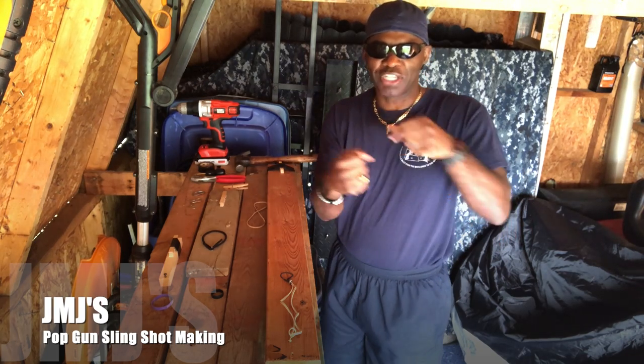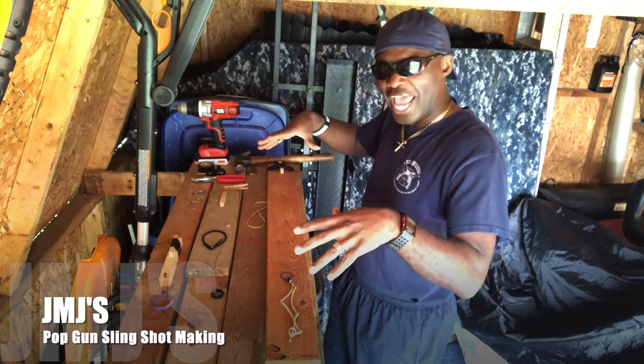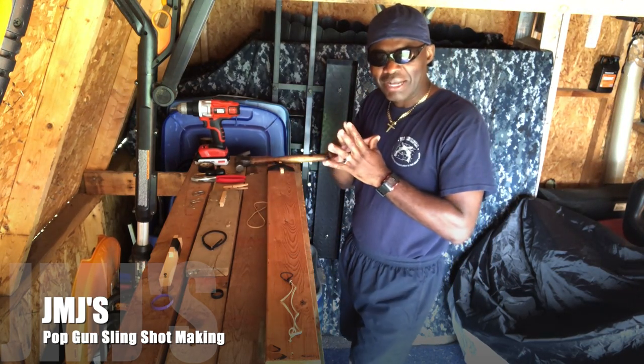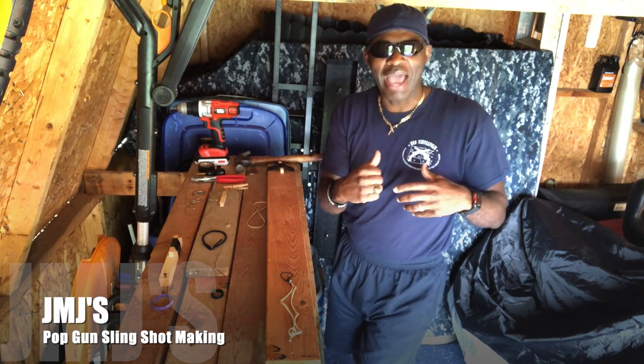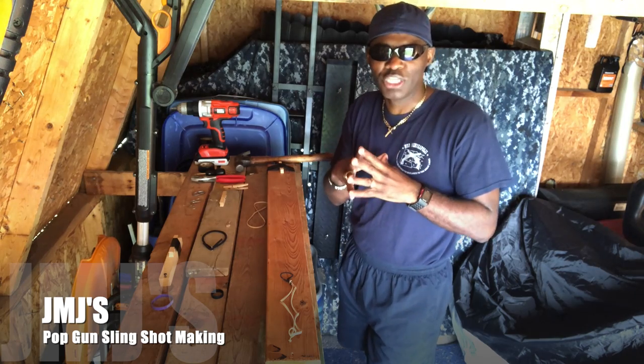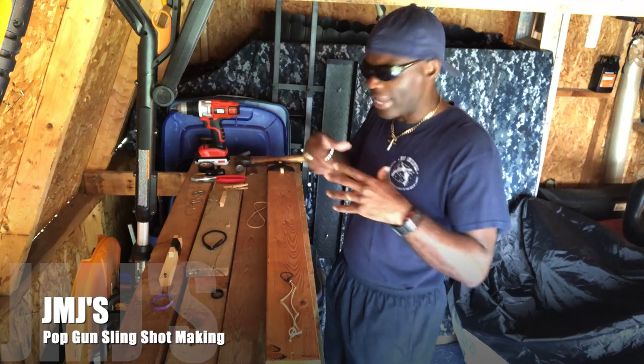As you saw in the clip before, there are different styles of slingshots and pop guns. What I'm going to do today is make my own pop gun and slingshot combination — like I did back then when we got tired of using store-bought ones because we wanted a little bit more power.